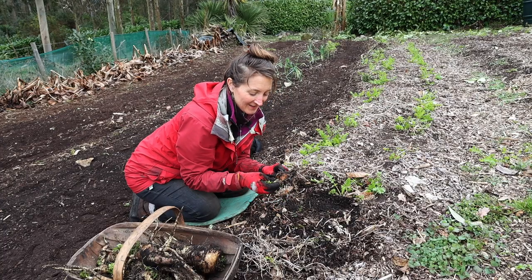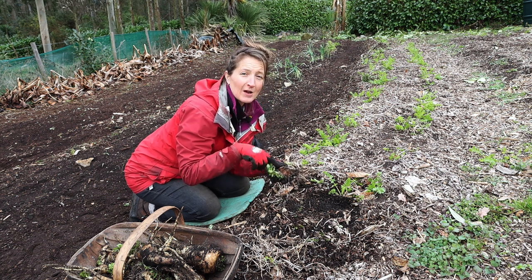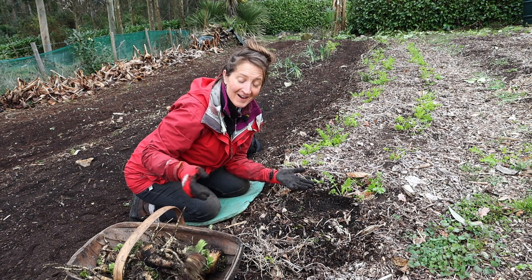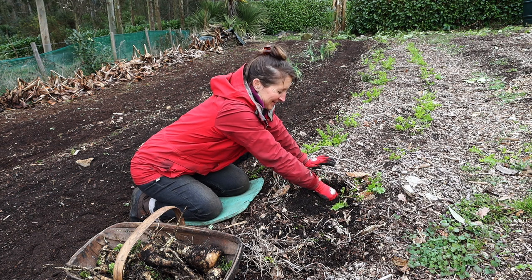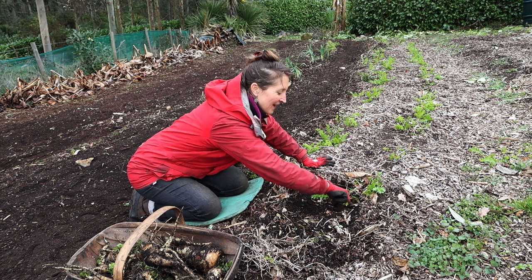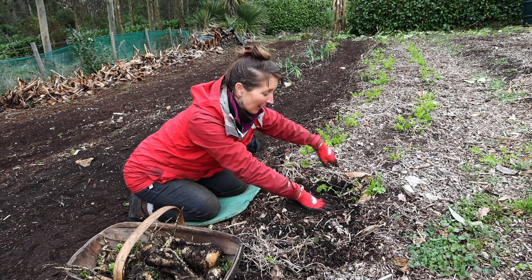Some of these are coming out pretty gnarly with some big old brown bits on, which I think is caused by carrot fly larvae getting on them. But some of them, considering they've been in this bed a year, are actually still coming out really clean. And even the ones with the brown bits — most of them, even though they don't look like what we're used to buying in the supermarket — by the time you clean them up and cut the bad bits off, they still taste absolutely amazing.